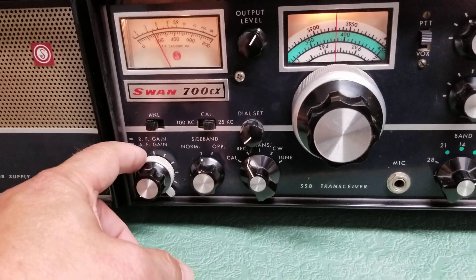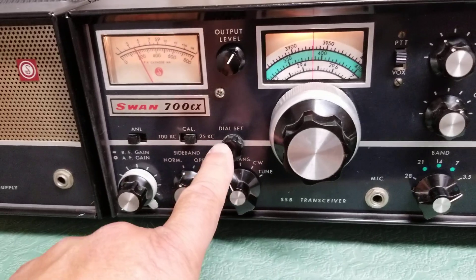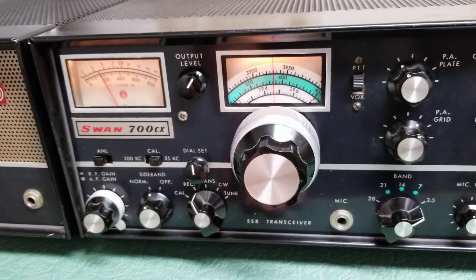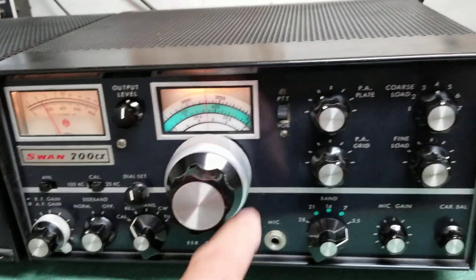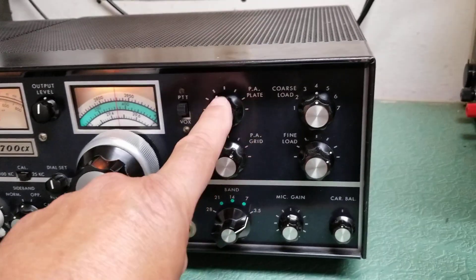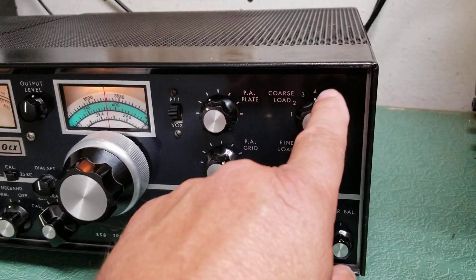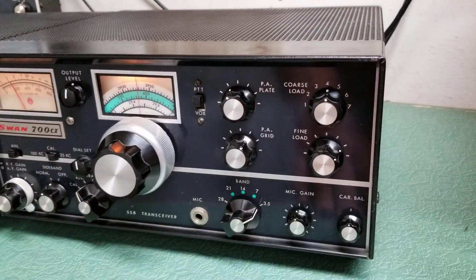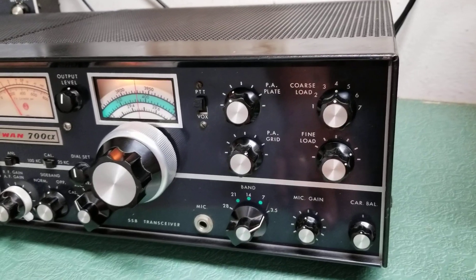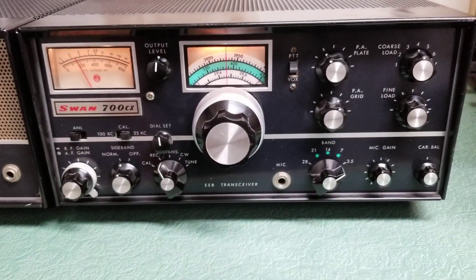Here's your AF gain and RF gain control — the RF gain control is this little ring on the outside here. Usually you want it most of the way down, if not all the way. ANL — here's your calibrator, choices between 25 and 100 KC. The dial set, which adjusts the frequency. Here's your output level meter. Push to talk and VOX control here. And here's how you load up the thing and also for receive. With these older rigs, you tune the plate and the PA grid for maximum noise. Then for course load, I usually start at three or four. Depending on what band you're on is what setting you'll want for course load. On 10 meters you'll probably want six or seven — same for 20 meters. For 40 and 80, the smaller numbers seem to be more appropriate. If you have the manual, it will let you know about those things.